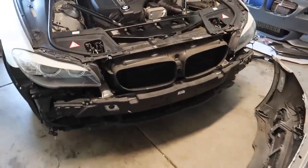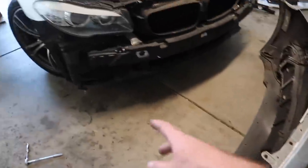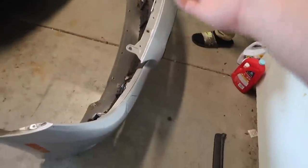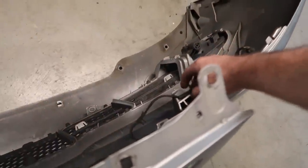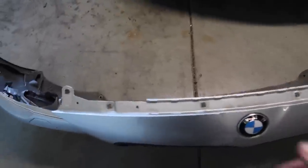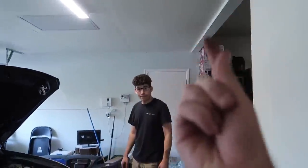Now that we have the bumper off, this actually looks really aggressive. There are only two connections to remove the whole bumper, which is nice. We do need to remove all the PDC sensors and the two grills — and other than that I think that's all we gotta remove. We also gotta get the BMW logo off because that is precious. Let's get all that stuff.